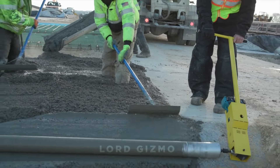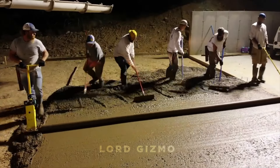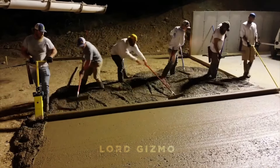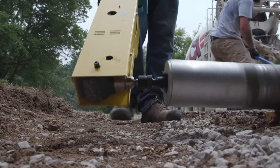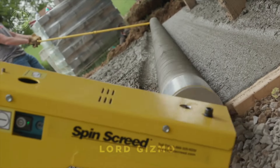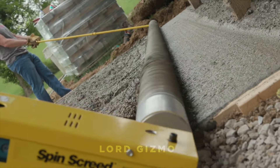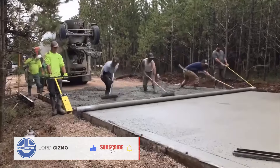The Spinscreed is designed to give you a smooth, level concrete surface without the backbreaking labour of traditional methods. It's lightweight, so you don't need to be a bodybuilder to handle it. Simply place the roller on your concrete and let the magic happen. As the tube spins, it creates an even flat finish with far less effort than using a wooden plank or a heavy screed.